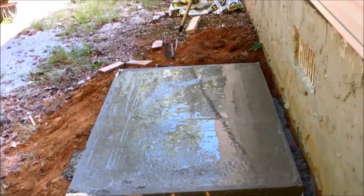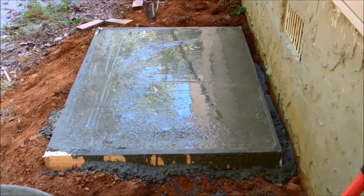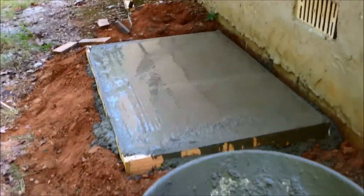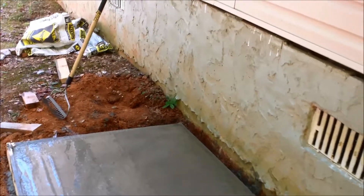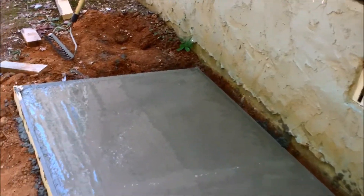The slab looks a little sloppy — it's actually been years since I poured one. I used to do sidewalks for a guy about 12 years ago when I was around 15. Going to smooth it out one more time and call it good. This will be where the outside air conditioner unit goes — it probably won't take up the whole slab, but hopefully it'll be centered.